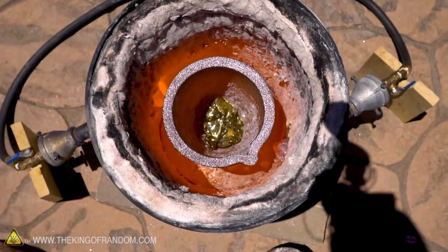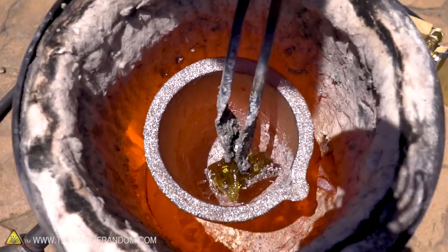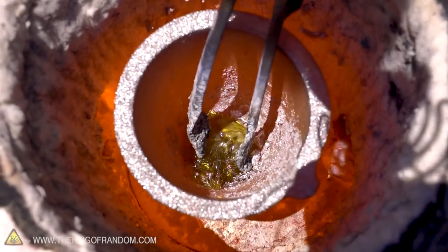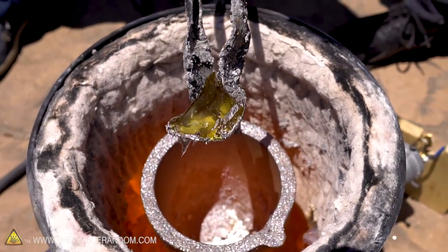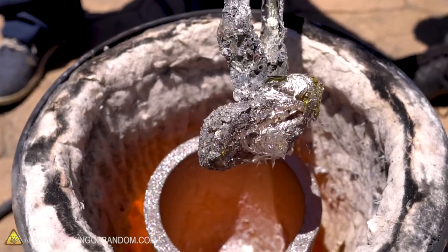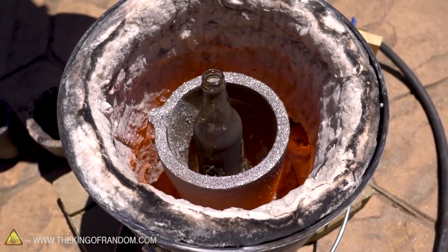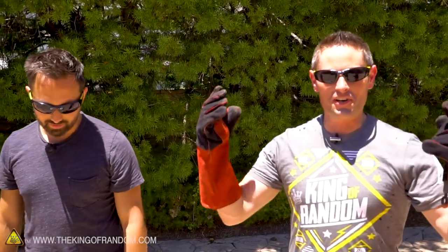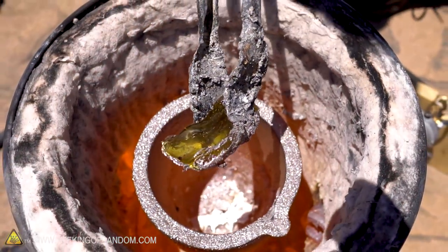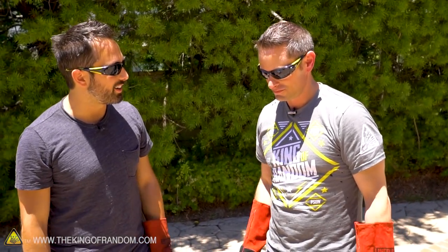I'm just gonna turn the gas off for a second — I just want to see what condition this is in. Wow, it's like putty. You can tell it's got some viscosity now, which makes me wonder what would happen if we put the lid on and ran it for a bit longer. This thing has now just become multi-purpose: aluminum, copper, brass, gold, glass — what else? So now you're going to do some glass blowing experiments on your channel?